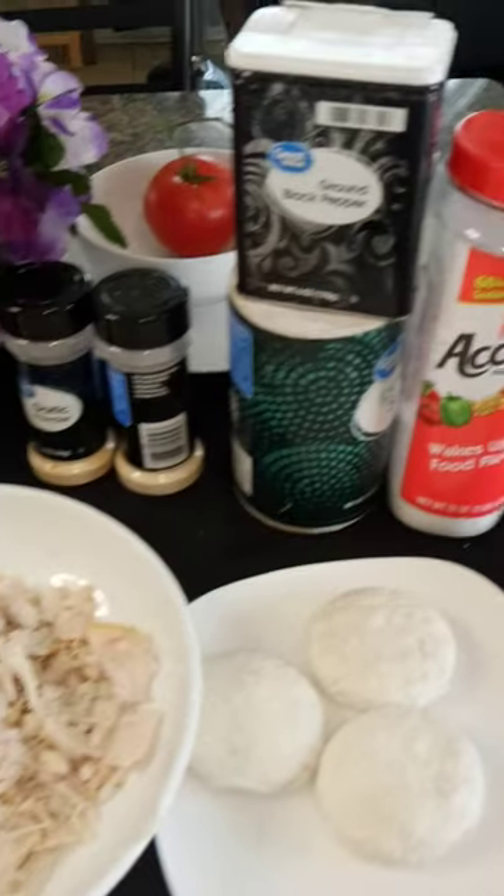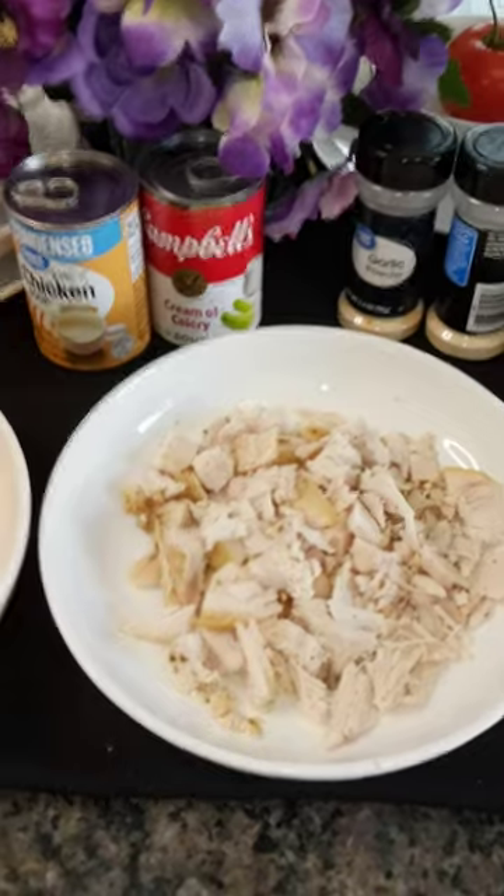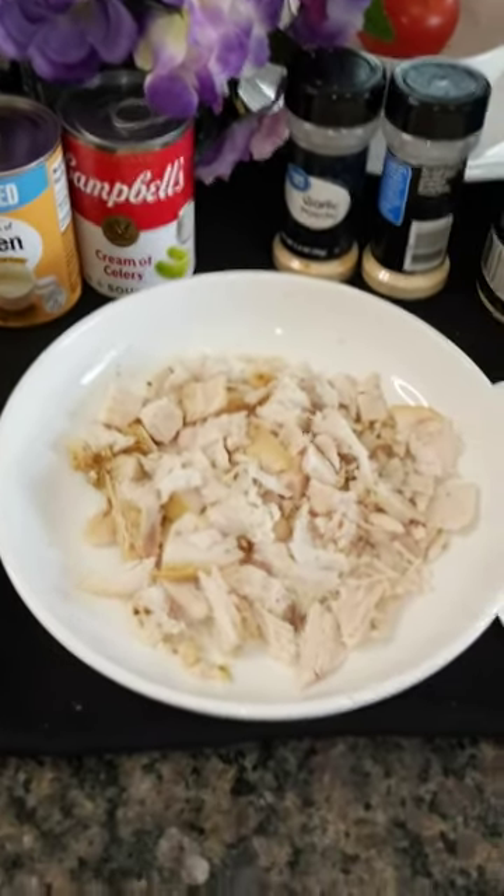We don't need much seasoning because that hen was already seasoned. Y'all come back this afternoon — we have an open-faced chicken pie pie with biscuits over rice. I'll talk to you later. Bye.